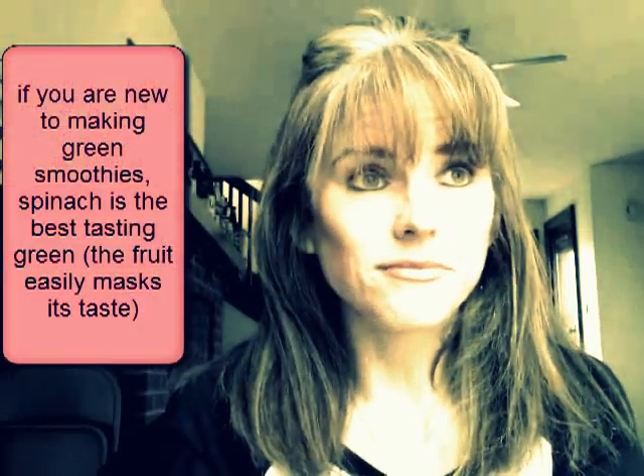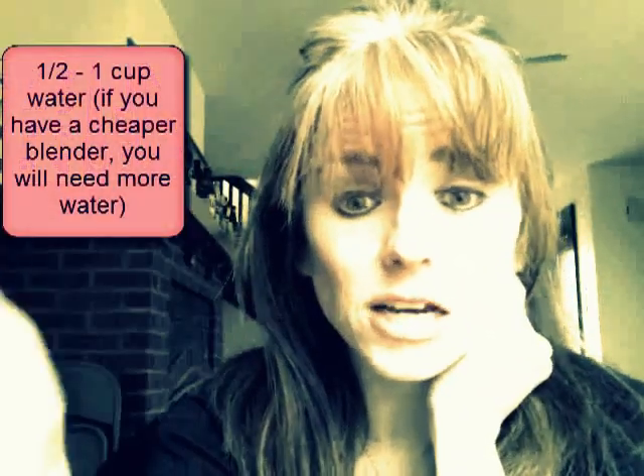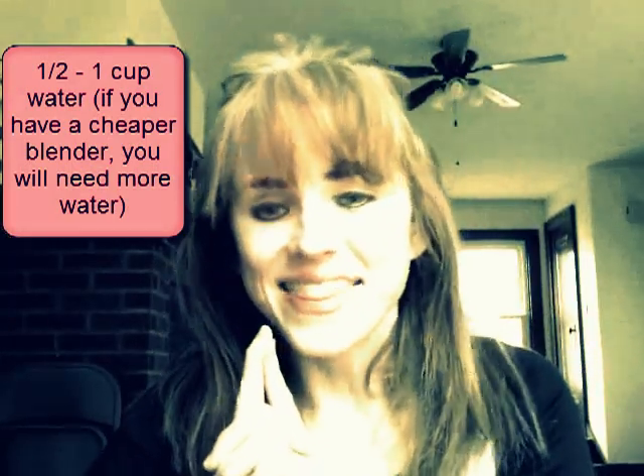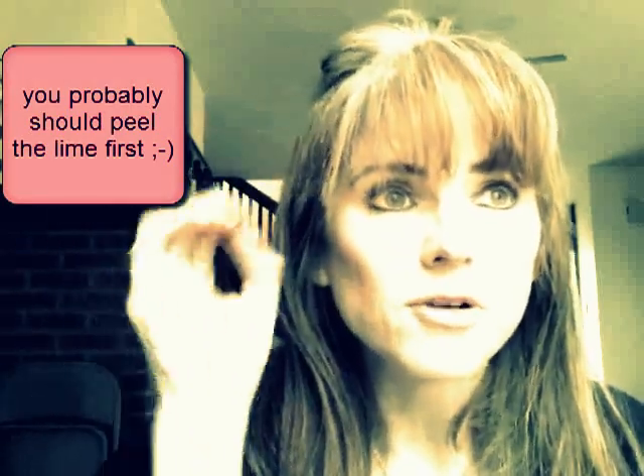To make a smoothie, take a blender and fill it up with something like spinach — you can buy one of those five to ten ounce plastic bins of spinach, organic if you can; Walmart has it. Fill that into your blender, add some water, and liquify that first until it's nice and green. Then take maybe a five to eight ounce bag of frozen mixed berries and throw that in. If you have a lime, throw the whole lime in or add some lime juice. Blend it all up until the frozen fruit is liquified. You'll have a green smoothie with a lower amount of sugar because berries don't have a high sugar content.